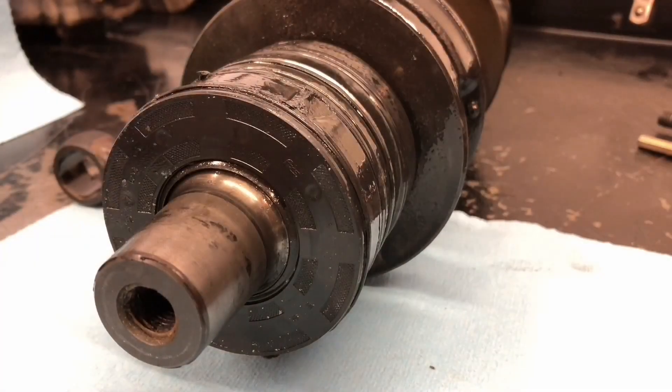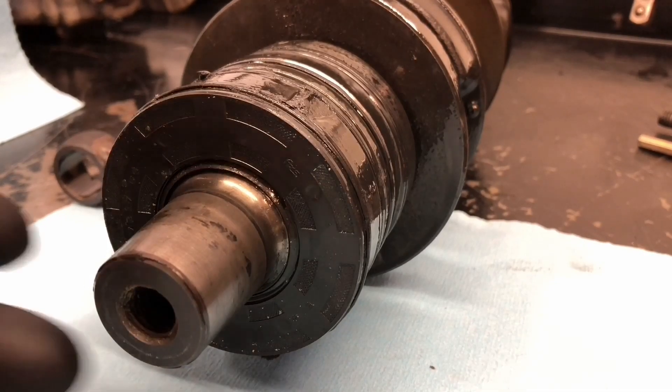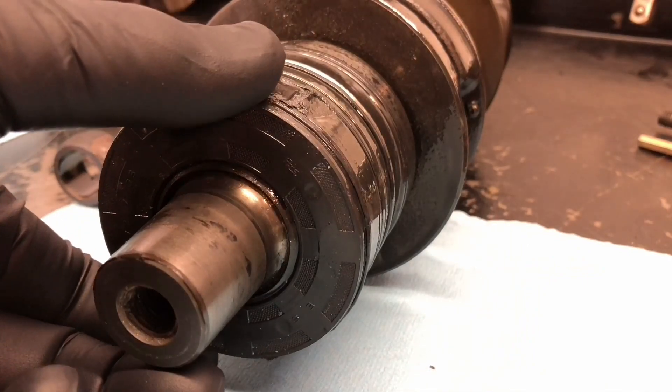John Baker here from Rotak Repair. I just removed the crankshaft out of the 582 gray head that had the seal pushed half out of the back of the case, and now let's just have a look and see what is behind the seal.